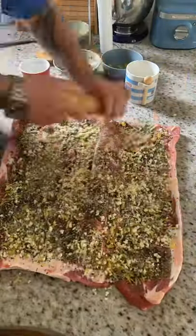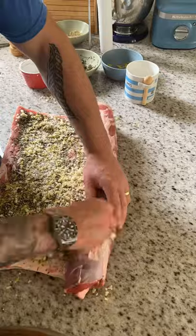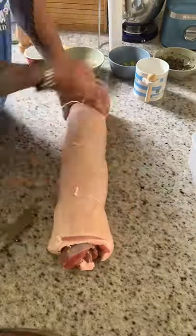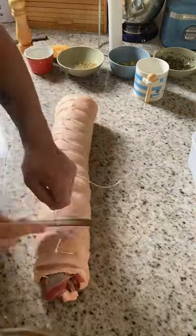Spread it all evenly across the pork belly and season it quite heavily. Then roll it nice and tight — really nice and tight. When it comes to tying, put one in the middle, then one on either end, then the opposite end, working like that. This stops the filling from being pushed out.